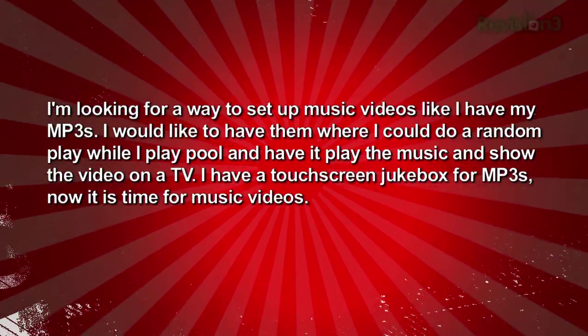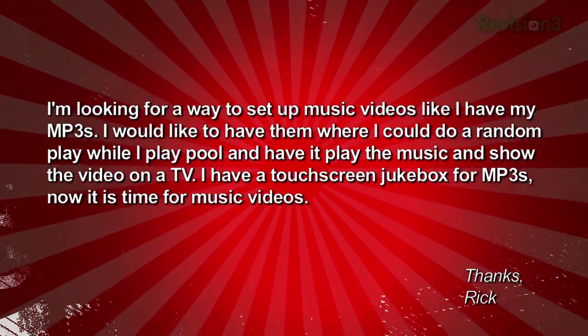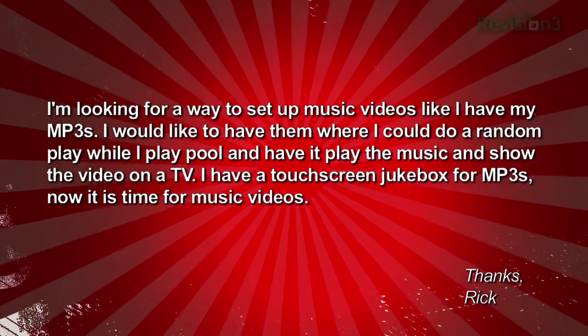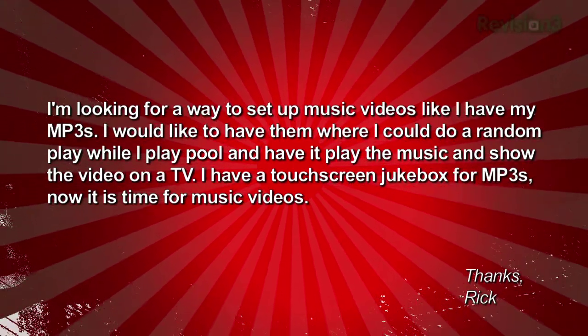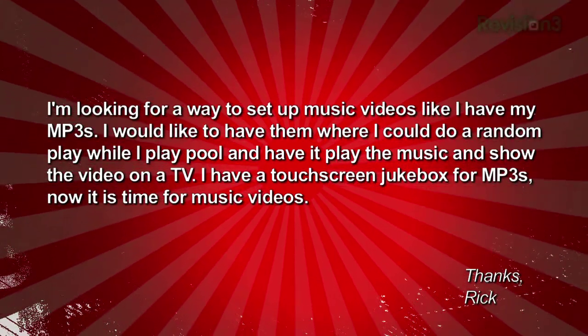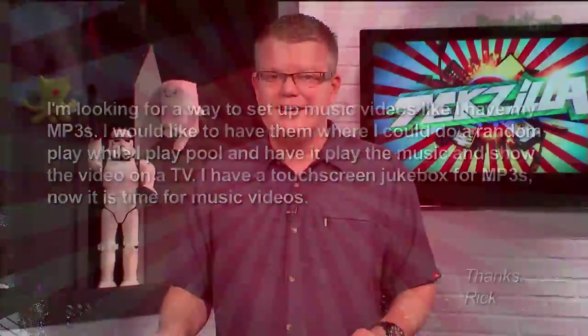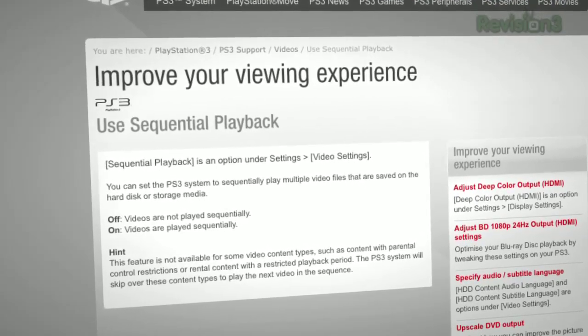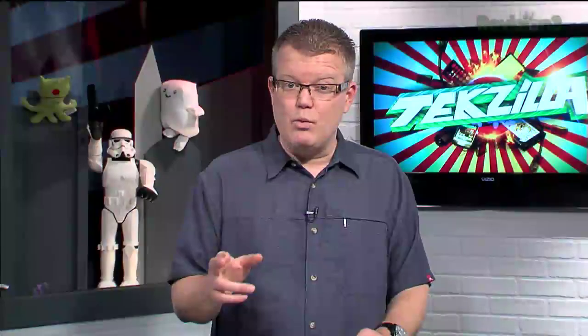A different Rick writes in: I'm looking for a way to set up music videos like I have my MP3s — I'd like to do a random play while I play pool and have it play music and show the videos on a TV. I have a touchscreen jukebox for MP3s, now it's time for music videos. If you have a PlayStation 3, you can enable sequential playback — located under the video settings menu. This won't give you random play, but it allows you to play videos stored on the console's hard drive or on connected storage media, playing sequentially through the whole collection.